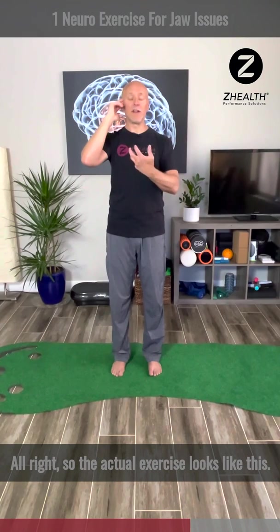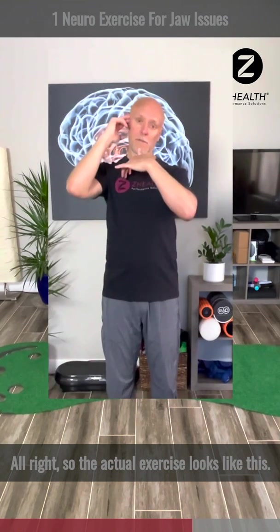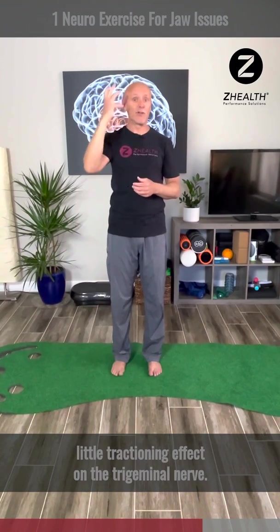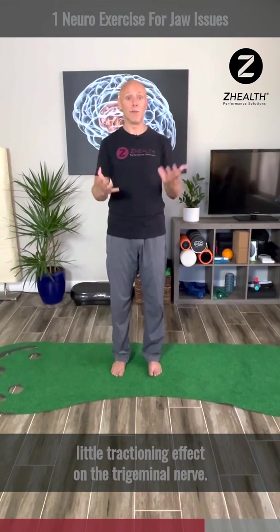So the actual exercise looks like this. Once I'm in position, I'm doing small nodding motions to create a little tractioning effect on the trigeminal nerve.